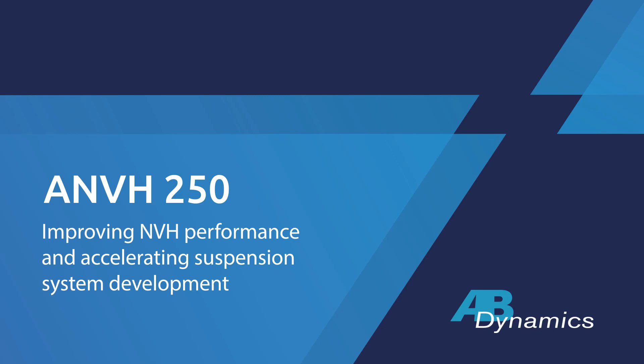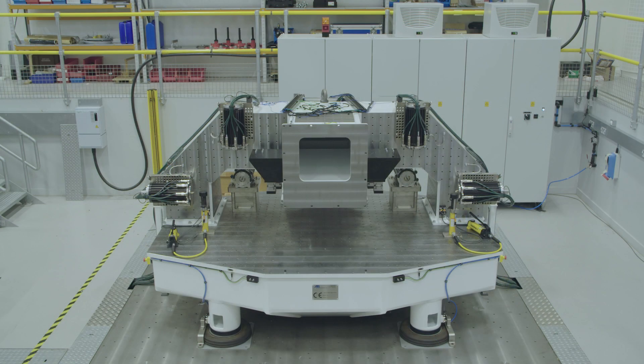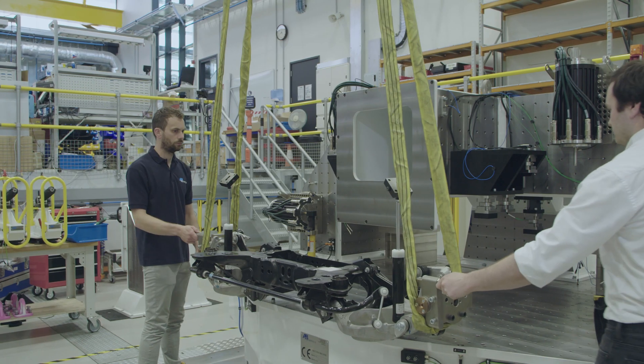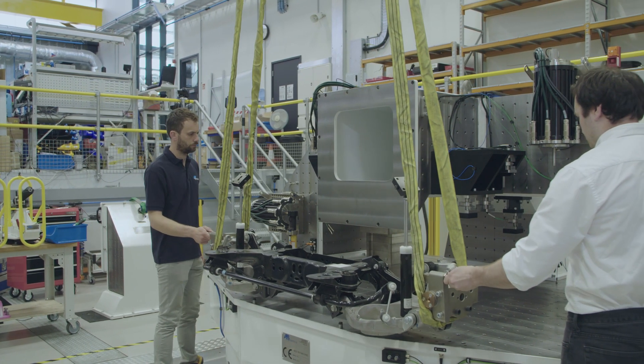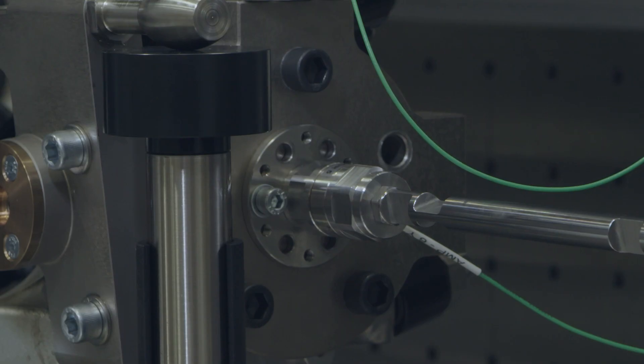The AMVH is a new system and the first system on the market. It's a turnkey system to optimize the suspension for NVH testing. The AMVH 250 is a machine that allows you to mount the full suspension system to a very stiff structure, with actuators that excite the wheel center. The AMVH works by injecting high frequency test signals into the wheel center of your suspension system.